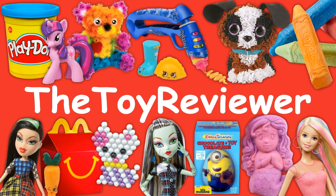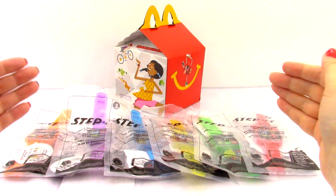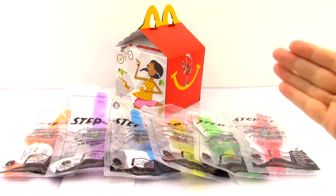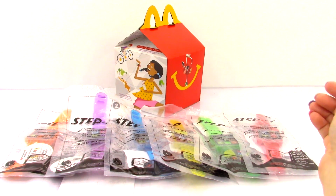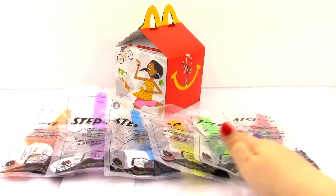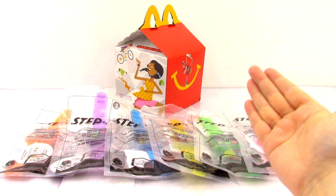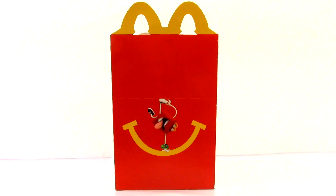The Toy Reviewer! Hi, Brittany the Toy Reviewer here, and today we're going to be looking at all six of the 2016 Happy Meal toys from McDonald's. First we're going to start off by taking a look at the Happy Meal toy box, then we're going to look at the Happy Meal toys, and at the end of the video we are going to be looking at the McPlay Power App.